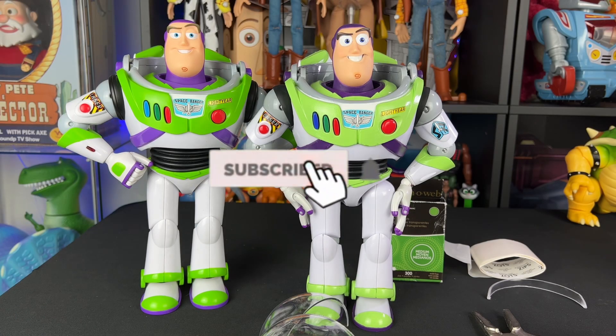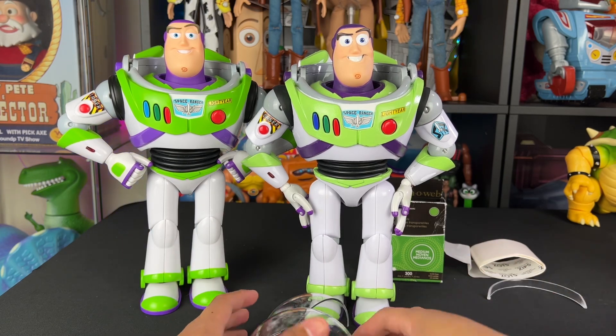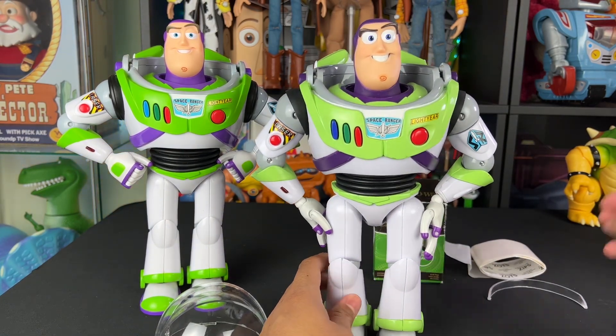For a while now I've wanted to do a mod on this Buzz. It's my Ranger Customs Buzz Lightyear. It looks straight out of Toy Story 3. And I thought a cool fun concept would be to do the open helmet mod with this one.